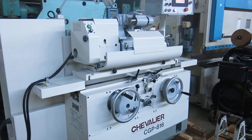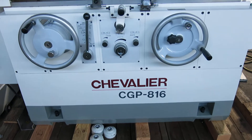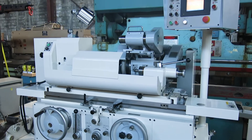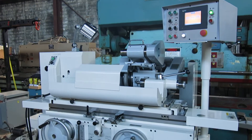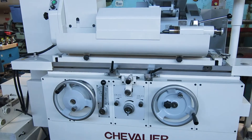Look at this beauty today at Mullen Machinery. We have a Chevalier CGP 816 CNC cylindrical grinder. Machine came from an estate — it was barely used. New in, I believe, the middle of 2011.